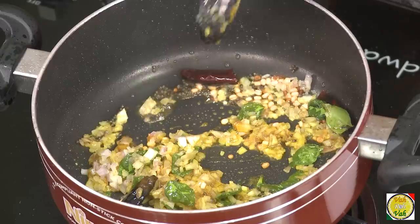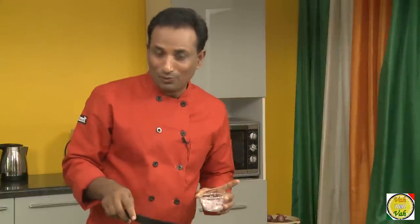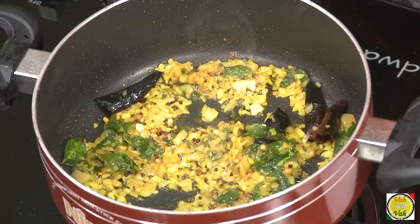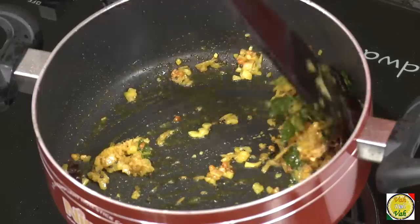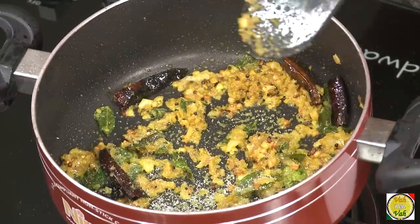Usually whenever we make a curry with tamarind and jaggery I also add hing, but since we are adding sambar powder the hing is already in there, so I'm skipping the hing here. Sauté the onion a little bit, then add half a teaspoon of ginger garlic paste and let it lose its raw flavor.